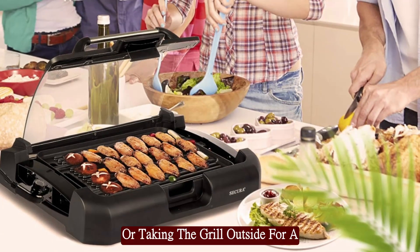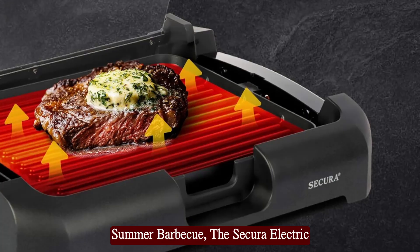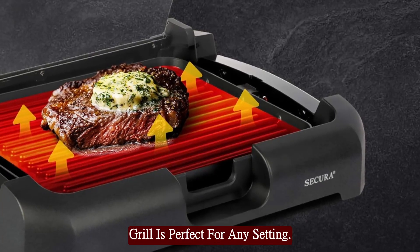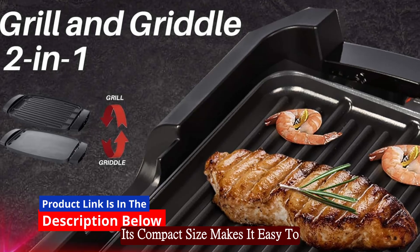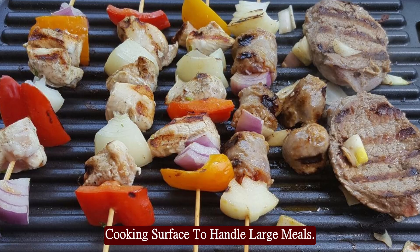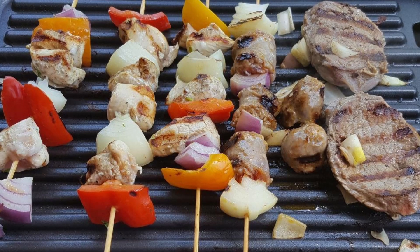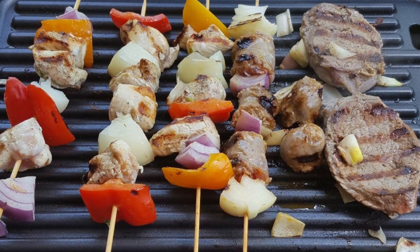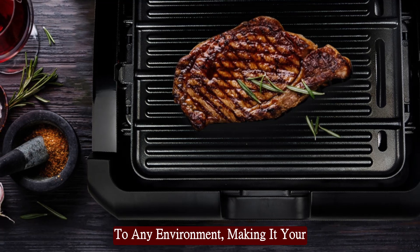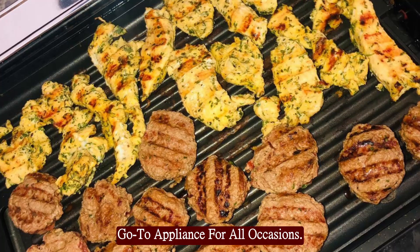Whether you're cooking indoors or taking the grill outside for a summer barbecue, the Secura Electric Grill is perfect for any setting. Its compact size makes it easy to transport and store, yet it offers enough cooking surface to handle large meals. From the kitchen to the backyard, the Secura Electric Grill adapts to any environment, making it your go-to appliance for all occasions.